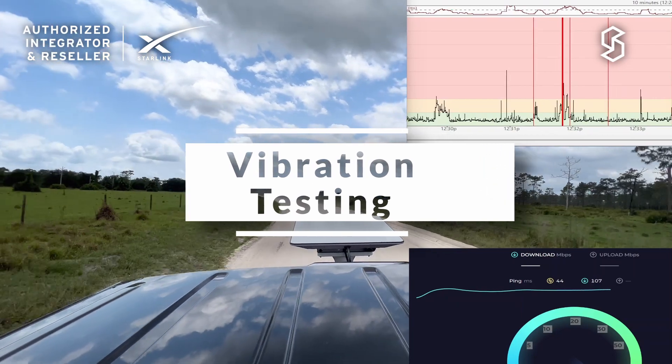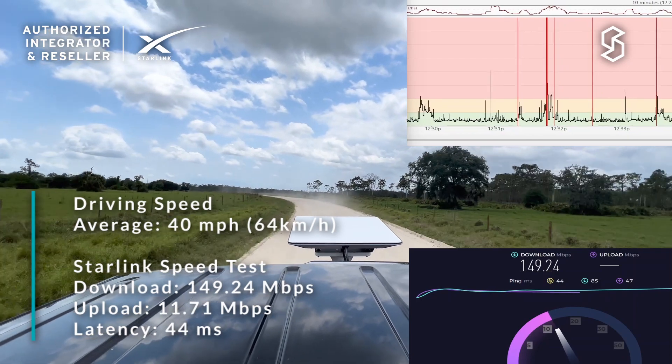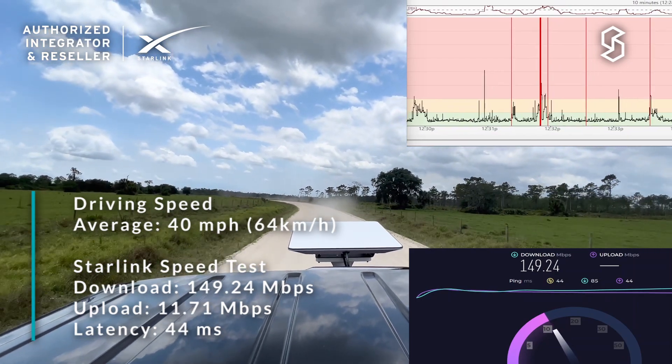We've transitioned to a dirt road — it's very bumpy and probably noisy — but you can see the trees have cleared up and the internet seems to have cleared up as well. We're still seeing some packet loss from time to time.